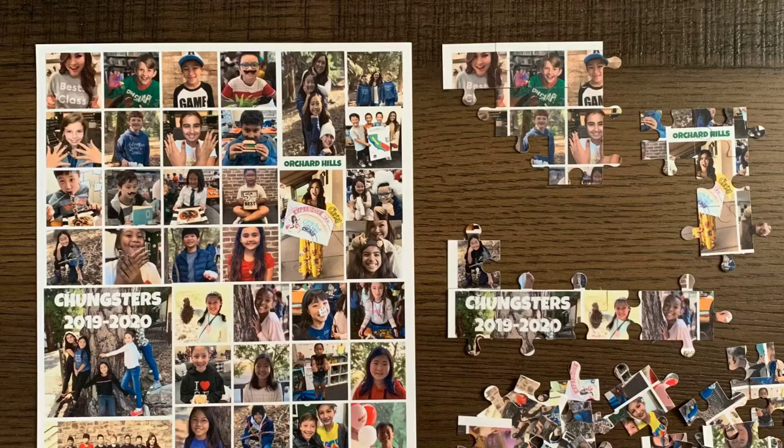Missing my students so much, I wanted to make something very special and meaningful for all of them. So I created a photo collage of all of us and printed it on cardstock.